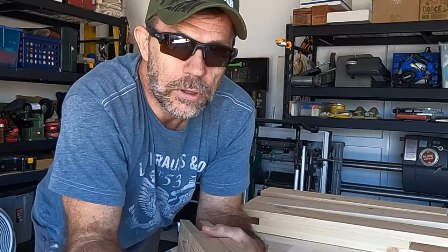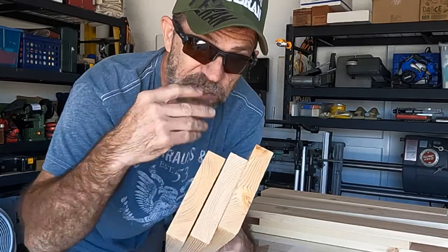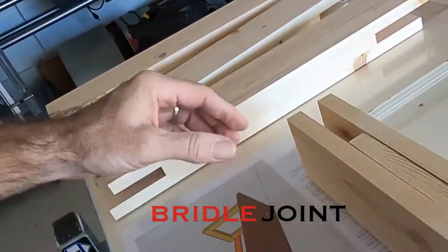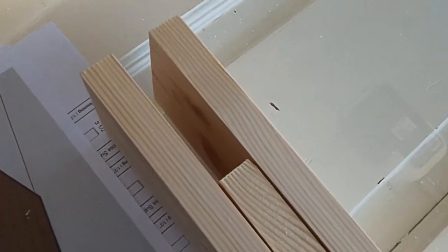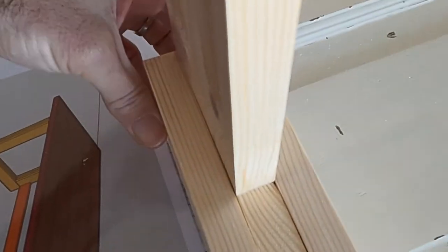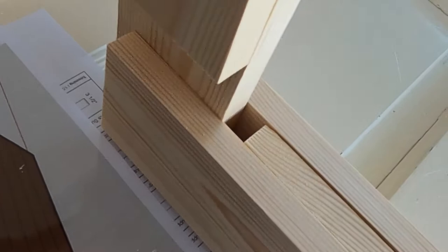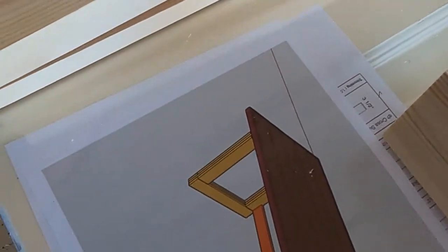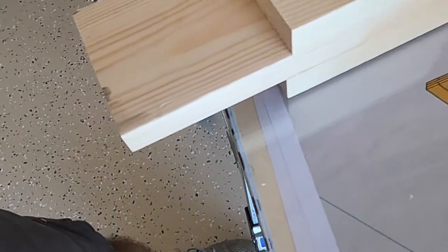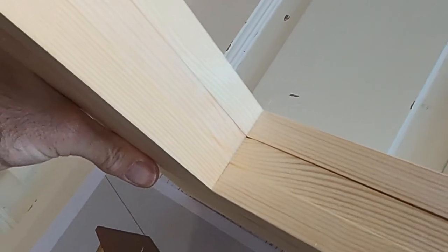I've got each of the leg components cut out. Each leg will be one-by-four with three boards laminated together with an offset so that it creates a half-lap joint — not sure if that's actually what it's called. The center one-by-four is going to be shorter to allow the other leg to sit in. The end of that leg will look like this with the upright leg sitting in like so. When it's all done, the leg will come together like that.